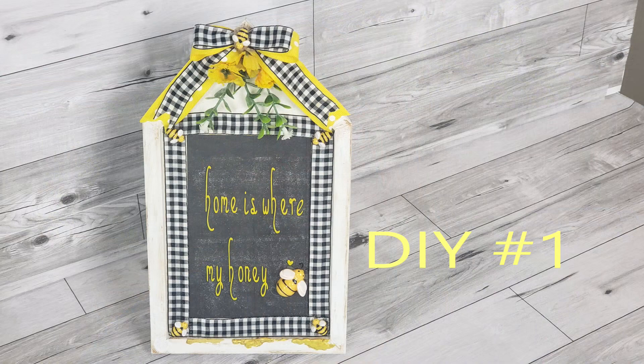Hi guys, welcome back to Rustic and Lace DIY. For those of you who are new, my name is Brenda. For those of you returning, welcome back! I'm so happy to have all of you here with me today. I am fulfilling a wish by one of my viewers who requested some home decor on bees. So Michelle, this one's for you, as well as all the rest of you watching. With all that being said, let's begin.